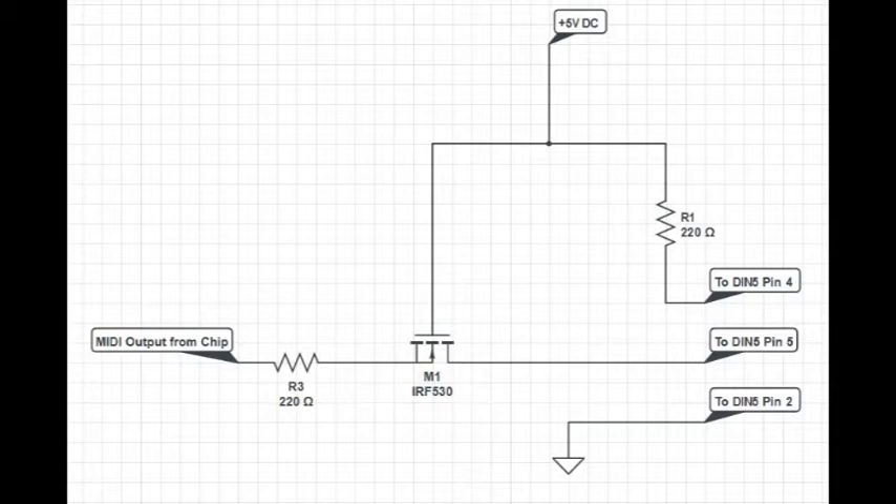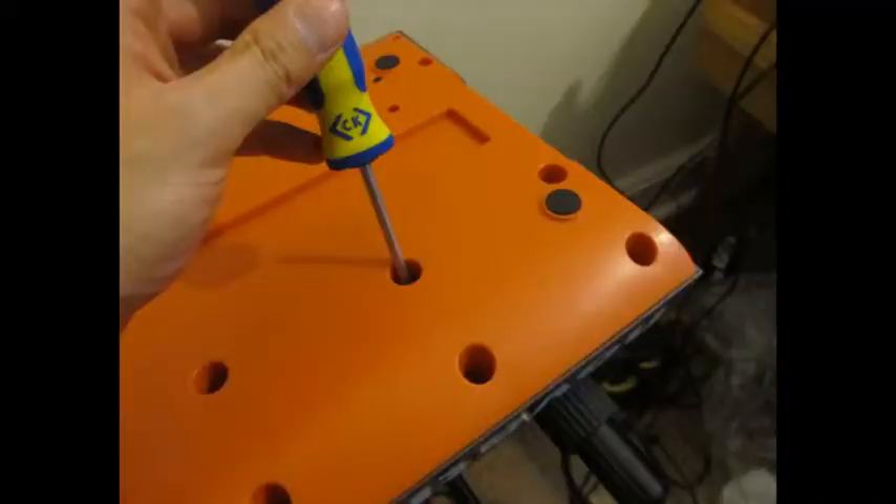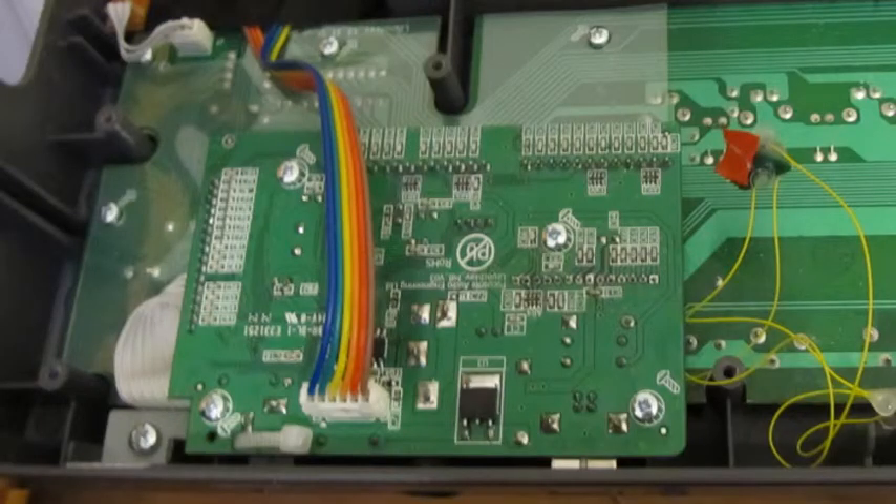Step 1. Take off the screws of the Launch Key back panel. You don't need to take them all off, and it's a good idea to remember which screws go into which hole, because some screws are longer than the others. Once the back cover is off, take off the four screws holding down the main board.